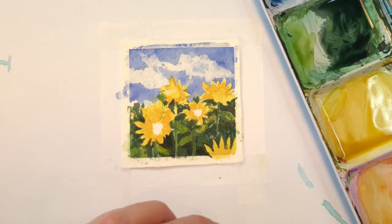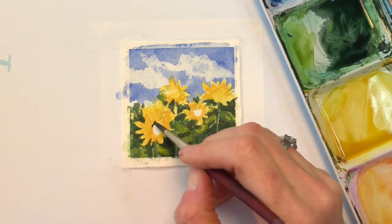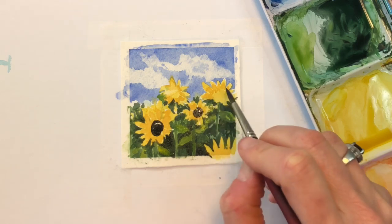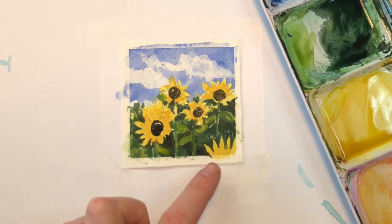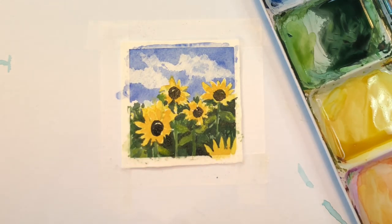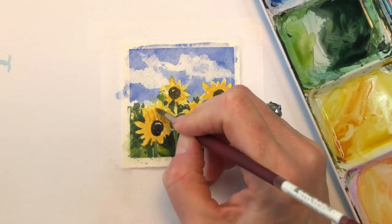Now we're going to go in and add that center. My picture shows it as a golden yellow, but I'm going to do the traditional dark brown blackish center — I kind of like that better. So it's burnt umber and a little black. I'll go in there and make that little center and add a little halo. That one doesn't have a center — that's just the edge of the picture. Then we're going to add a little more details on the actual sunflowers — get this orange color tone, which is the medium red mixed with the yellow, and go in and throw in little lines from the sunflowers.